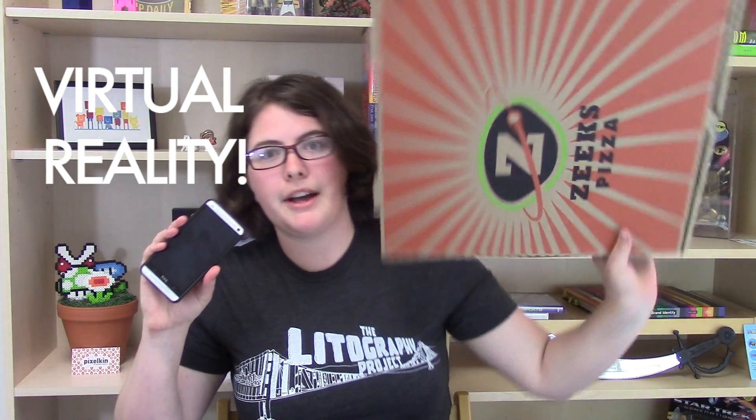My name is Courtney Holmes. I'm the website manager for Pixelkin.org, and today I'm going to show you how to make a VR headset out of an Android phone and a pizza box.